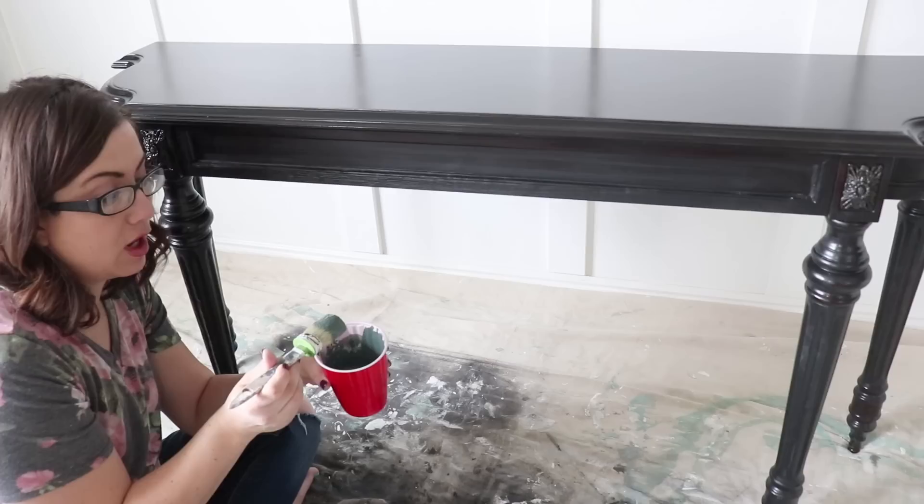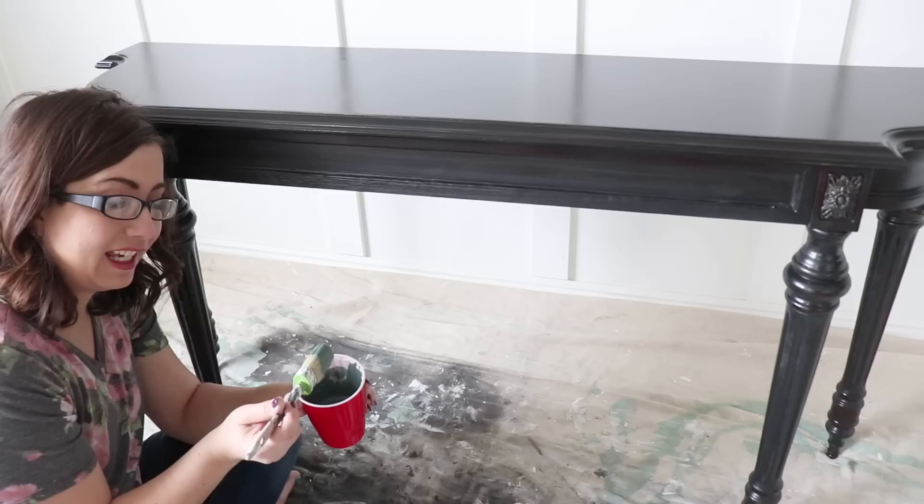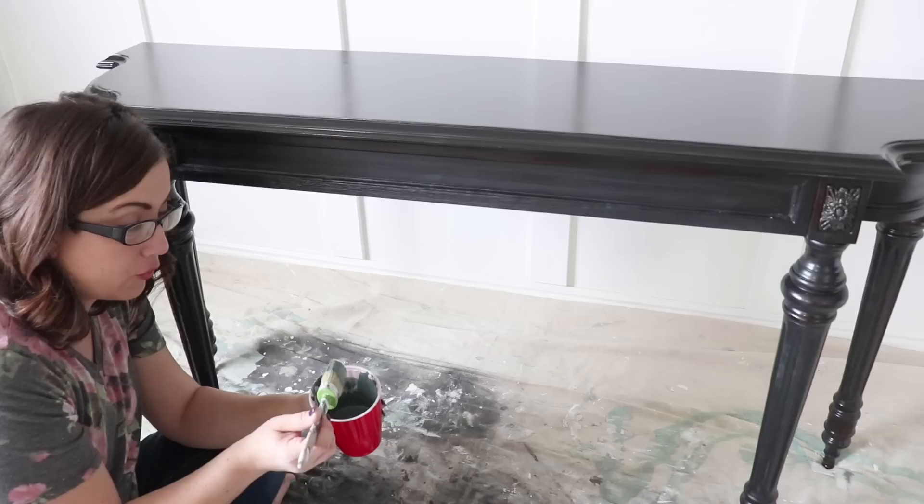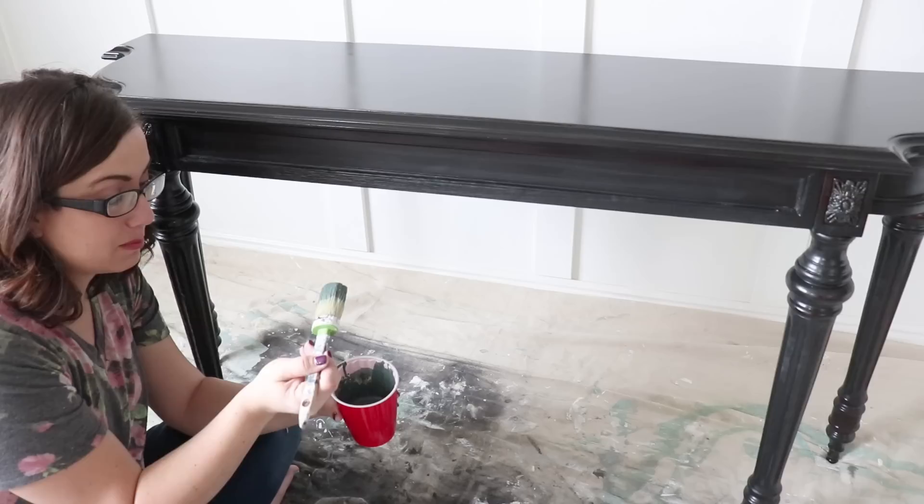I'm loading up milk paint on my Paint Pixie brush — this is my one-and-a-quarter brush. People often ask how I determine which one I'm going to use. In this case, this is what was clean. If I'm doing detail work, I like the French round. If I'm doing a big piece, I really like the one-and-three-quarters because it holds a lot of paint. But the one-and-a-quarter is kind of a great all-purpose — it's in between big and small and works on most pieces.